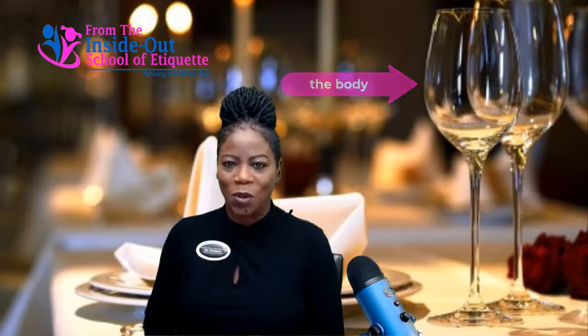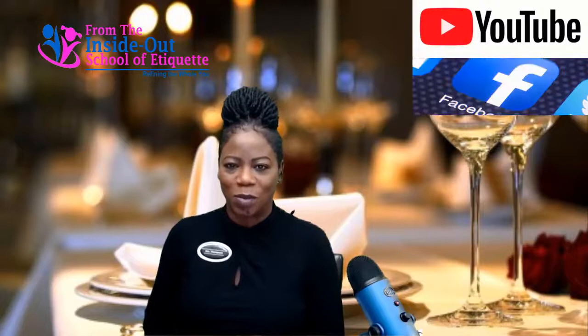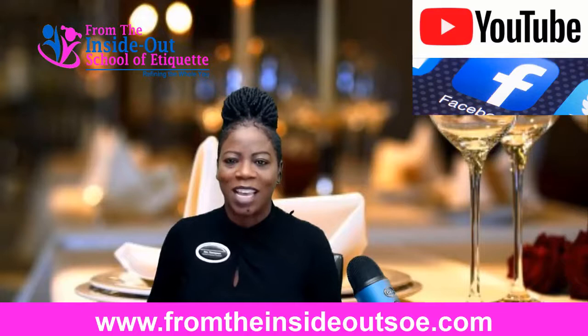Subscribe to our YouTube channel, follow us on Facebook, and of course visit us at www.fromtheinsideoutsoe.com. See you next time.